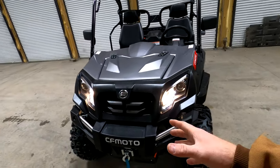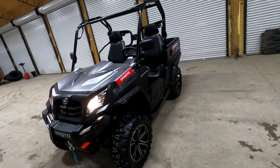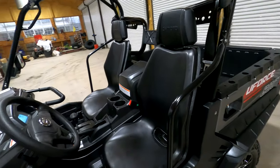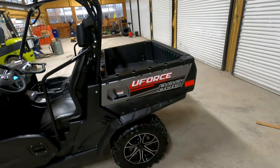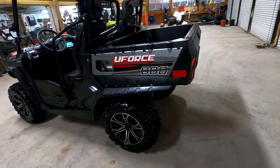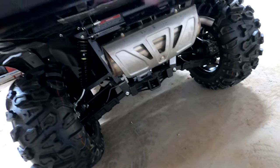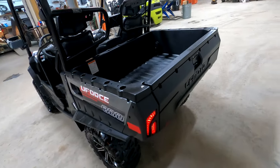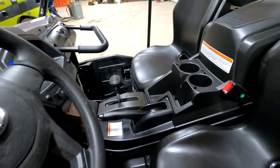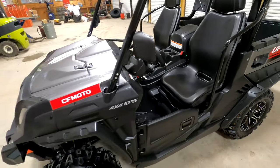Plenty of power, plenty of versatility. Nice tires, it looks good. You can throw a roof and windshield on it and that's about all I would do with this U-Force — I'd just drive it and enjoy it. Remember, you can put a full two-inch receiver hitch on it and do a lot of things with this around the yard, around the farm, the ranch. It's just a very versatile machine — or you can just have it for fun and recreational purposes.